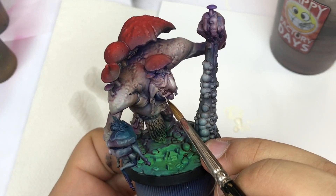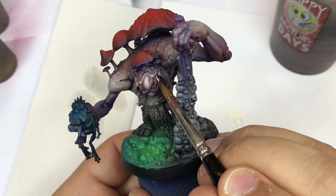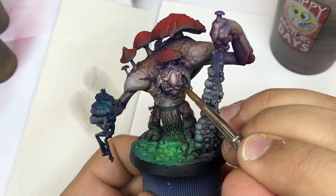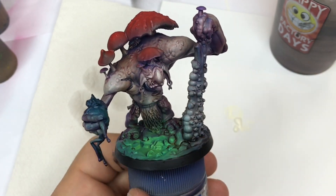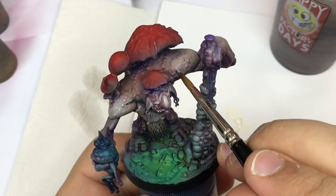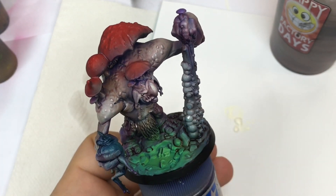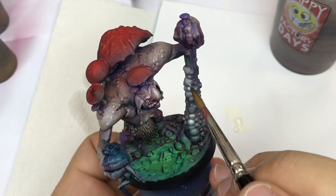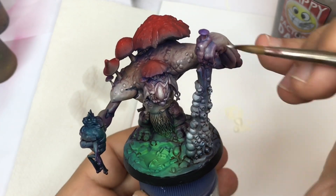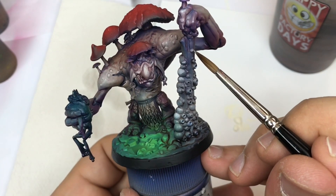After that step, when the paint is totally dry, I'm going to come back with some white — you can use some ivory color, some Arid Earth from Army Painter, or just plain white — and I'm going to push all my highlights on the minis. This is the most important part and the longest part, but it's very important to create dynamics and push more distinction between the different parts.